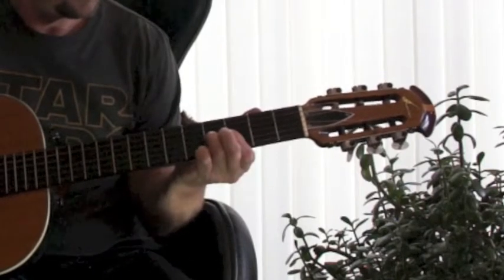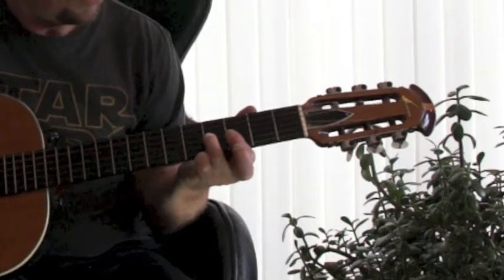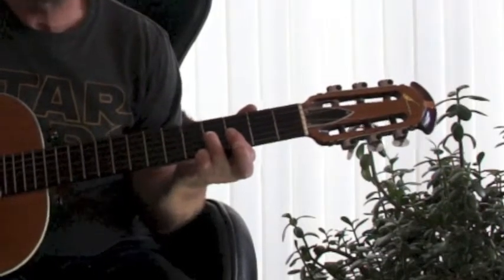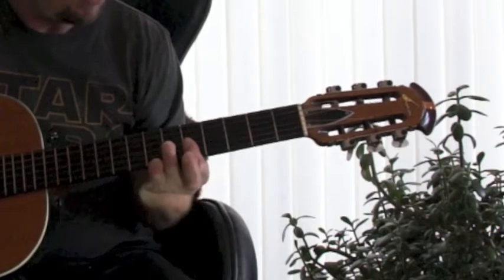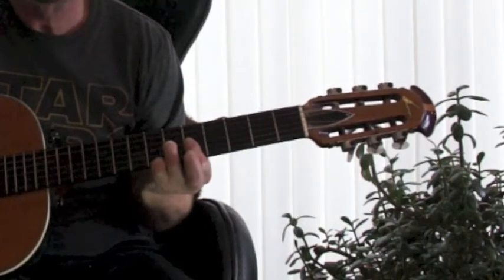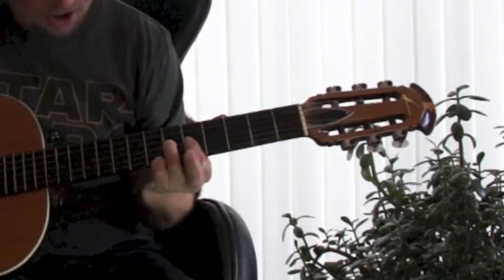There's the F. I'm on the 3rd fret, I'm barring across, and on the 3rd string I'm pressing down on the 4th fret. Then what I'm doing is I'm moving the whole thing up two frets to here, so I'm then on the 5th fret, barring across. I'm keeping that D string open.